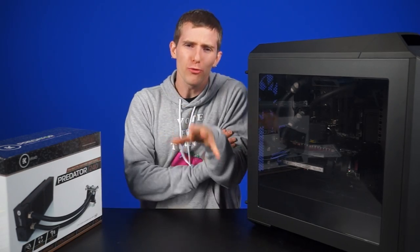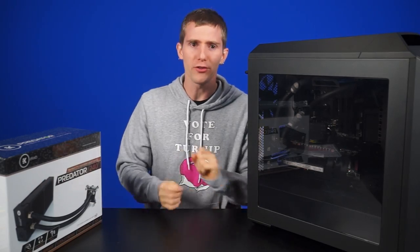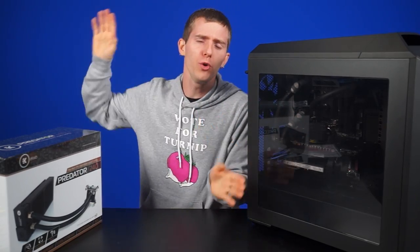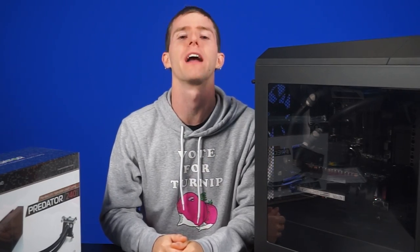You know that saying, don't try to reinvent the wheel? Well, it seems that in the world of computers, nobody's ever listening to that rule! And there's a new self-contained, revolutionary, all-in-one water cooling unit like every few months that is basically the same damn thing again. They haven't even reinvented anything!